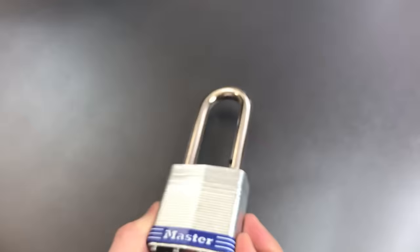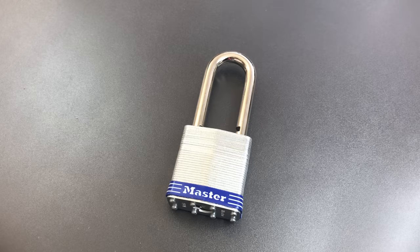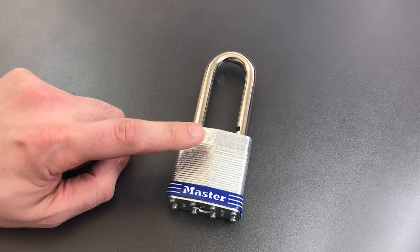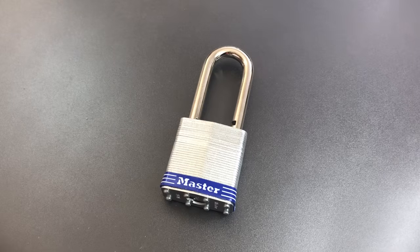So this has been the Master Lock Number 18 — a padlock with lots of potential that I think fell short of the mark. The sad part is that with a ball bearing locking mechanism and some better protection for that sidebar, this lock would be competing with locks way above its price point. If you have any questions or comments, please put them below. If you like this video and would like to see more like it, please subscribe. And as always, have a nice day.